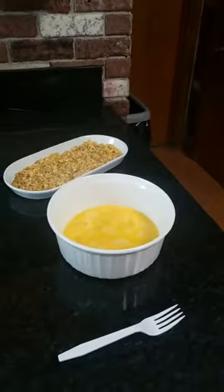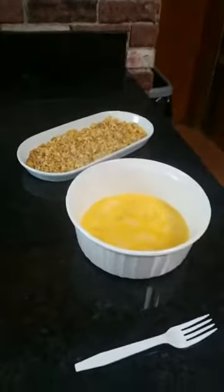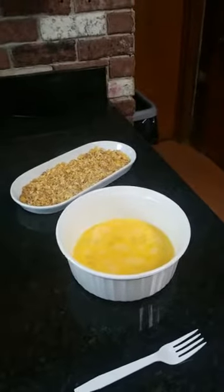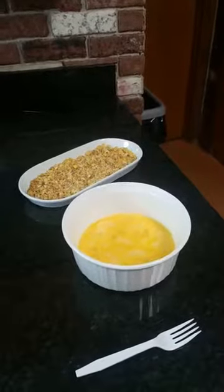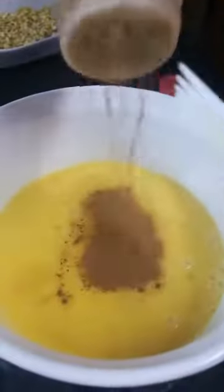So this morning I am making Honey Bunches of Oats French toast. I tried to get a little bit prepared before I started. I have the eggs already beaten, and I want to add some cinnamon — probably like a teaspoon of cinnamon — a sprinkle of brown sugar. Mix that in real good. A sprinkle, about a half a teaspoon of brown sugar.